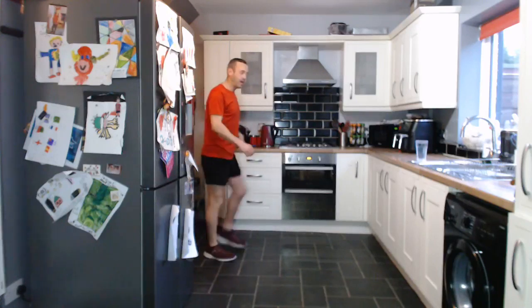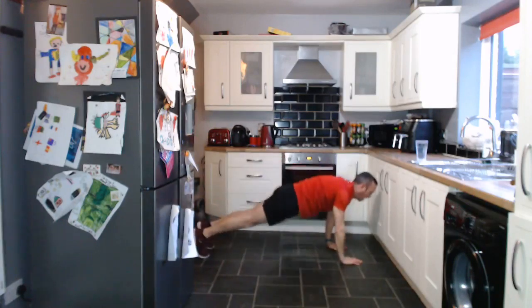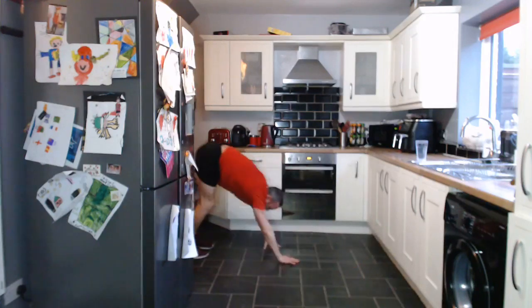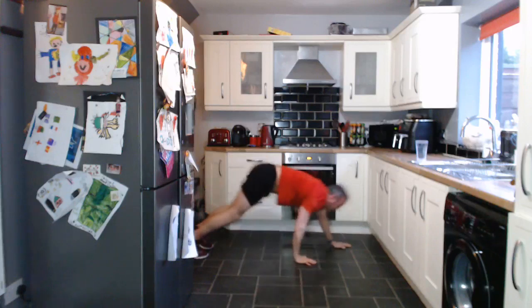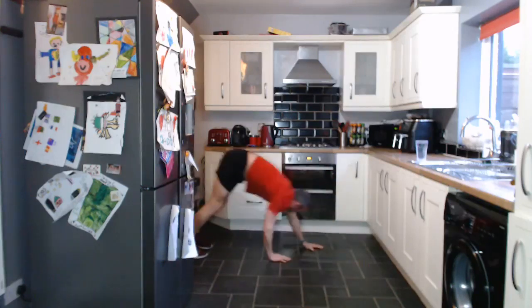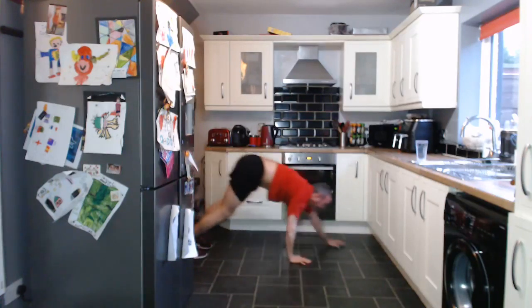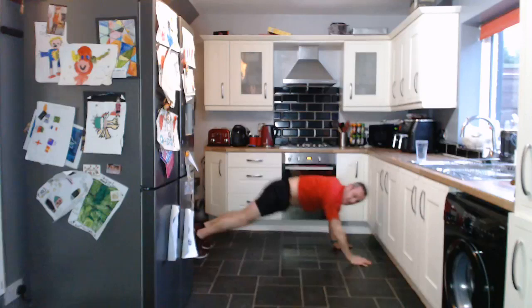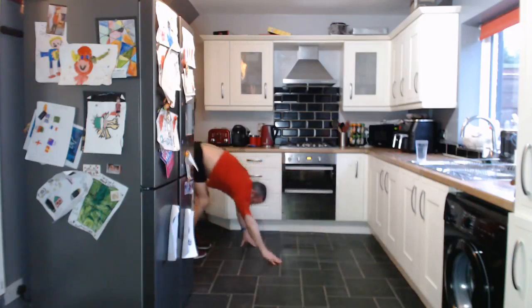Next exercise is going to be a plank walkout — nice and simple. Down in this position, walking out to a plank and then back up, up and down. Nice and easy. And let's go. It's been nice and easy — it's not nice and easy at all, not for 35 seconds. Nice strong plank as you come down. Keep going. Two, one. Fantastic.